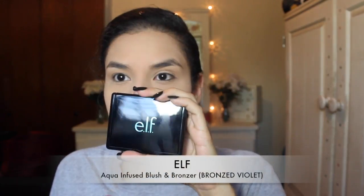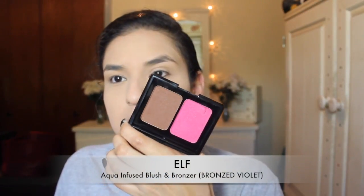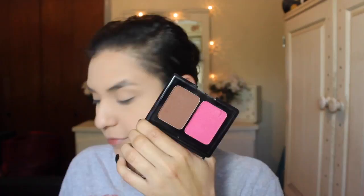Then I'll be taking the ELF aqua infused blush and bronzer duo in bronze velvet and I'm going to be taking the bronzer side. I didn't know it was a cream bronzer and I really don't like cream bronzers — it didn't really stay during the day and was kind of patchy. Next time I'm going to be setting a powder on top of it.